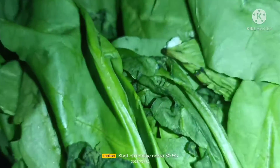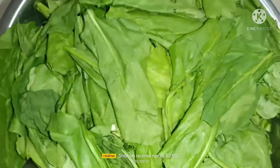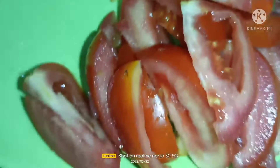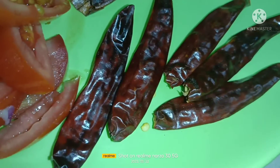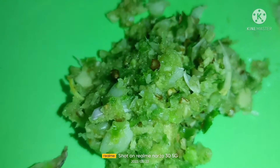Today we are going to cook palak paneer. The things we need are palak — spinach. We need 150 grams of paneer, two tomatoes cut up, six red chilies, two onions, and one spoon of garlic paste. You also have to make a paste of chili, garlic, and ginger.